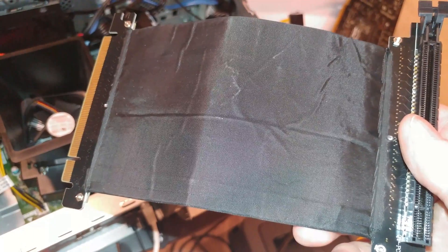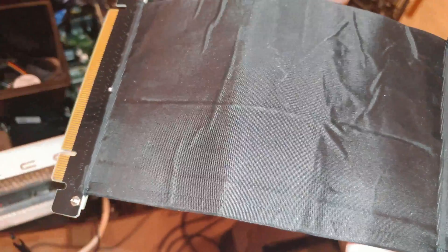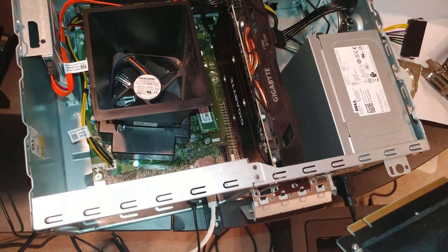So you could have the graphics card mounted outside easily. There are some other products out there that you could do that with. Now, the problem with that is you have to keep your case open, so you're going to get a lot of dust in there.